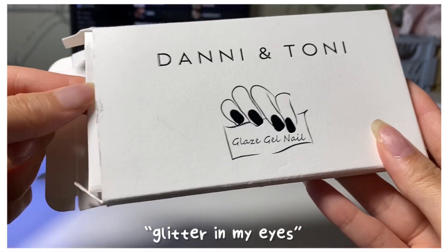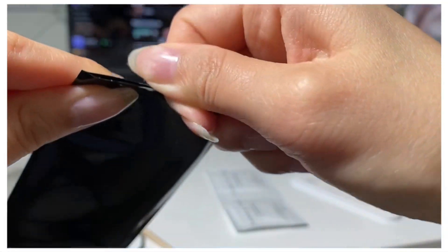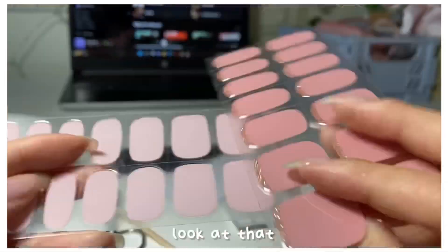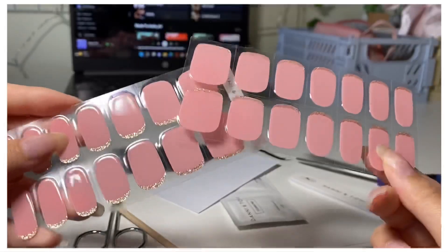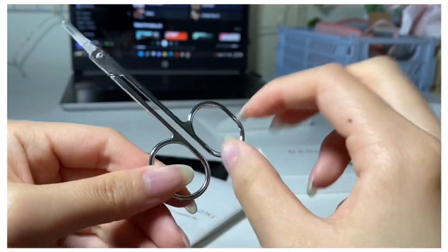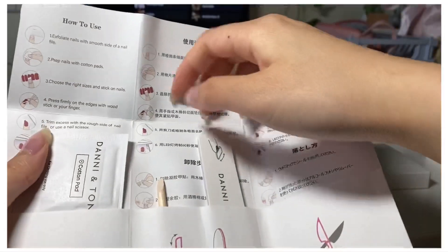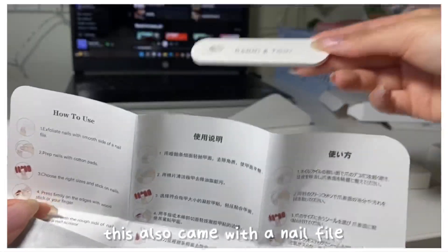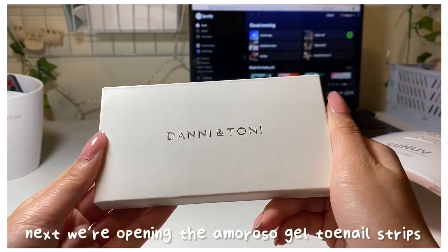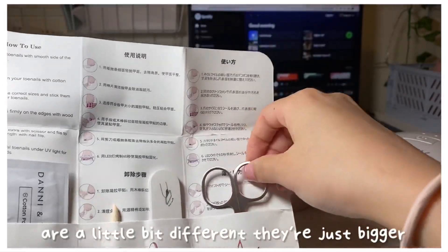Now I'm unboxing the gel nail stickers in the design 'Glitter in My Eyes'. These nails are 100% non-toxic. Look at that — such a pretty shade of pink and rose gold. Aside from the two gel nail strips, this also comes with a pair of scissors to trim off the excess, a nail file, a wooden stick to remove the nail stickers, and two cotton pads for cleaning.